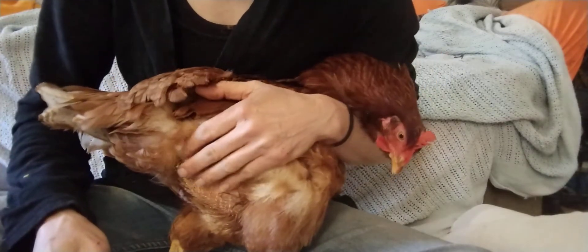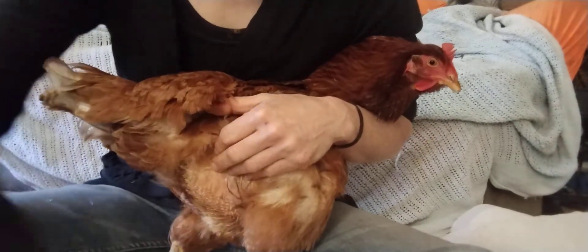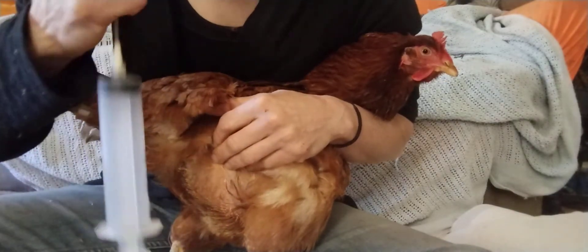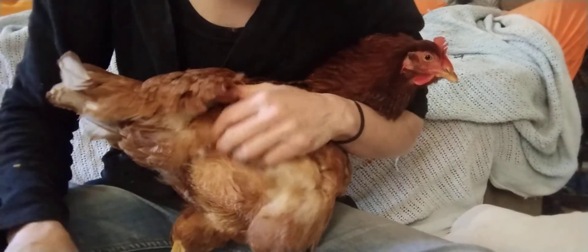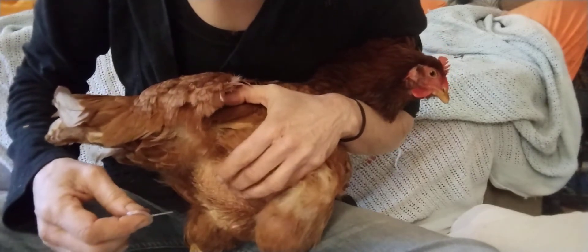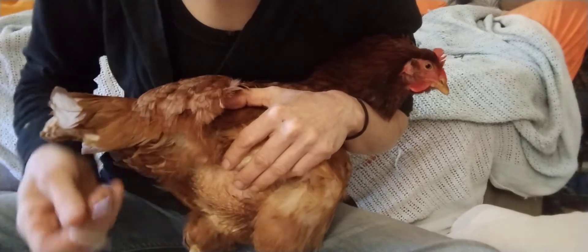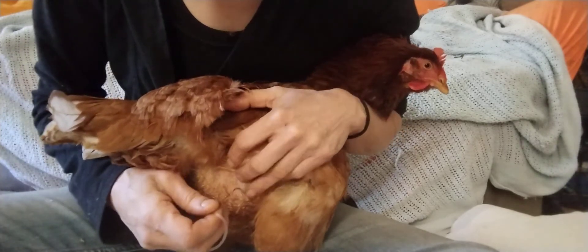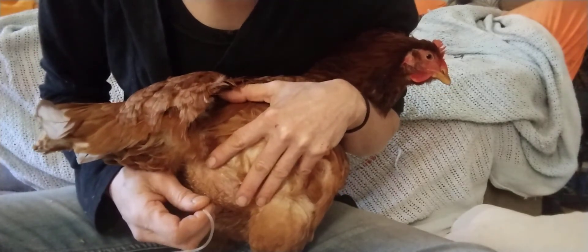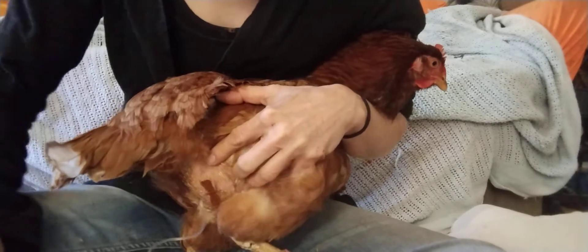You can hold the hen in your lap. They're surprisingly sedate when being stuck with things. I'm going to insert the needle about two fingers' width in this general area, feeling for the fullest spot. If it doesn't work, just try another area nearby — but at some point you have to give up, as repeated attempts become distressing for the bird.